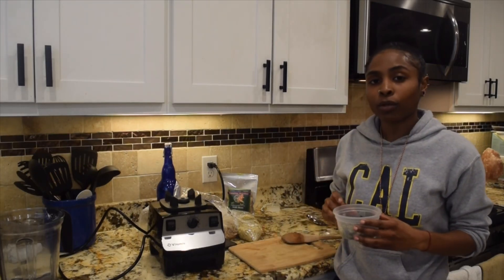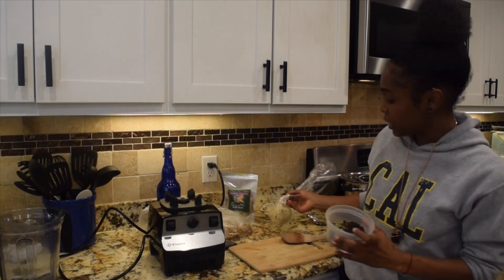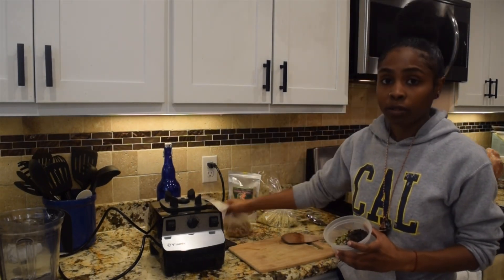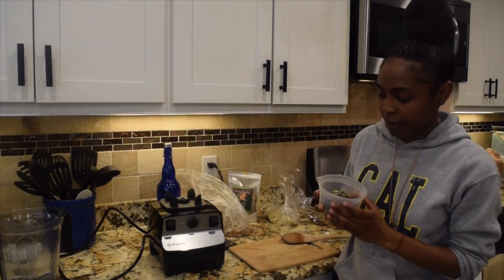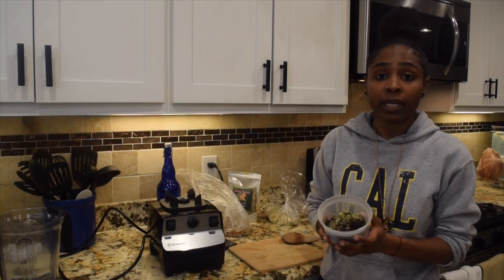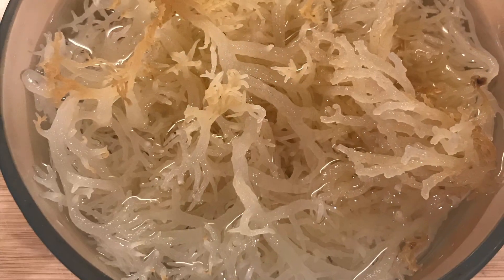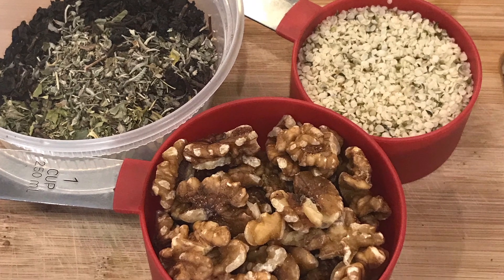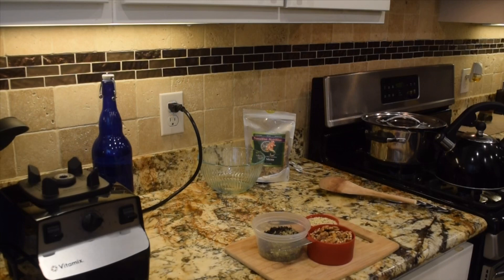I'm going to show you today how to make an herbal nut seed milk. Some of the ingredients I'll use is Irish moss, walnuts, hemp seeds, and a very simple herbal blend that I have — I'll give you the ingredients for as well. This is the moss I'm going to be using. I normally use purple moss, however I was traveling so I didn't have any. And some soaked walnuts, soaked hemp seeds, and a loose leaf blend that I will have in the description below.